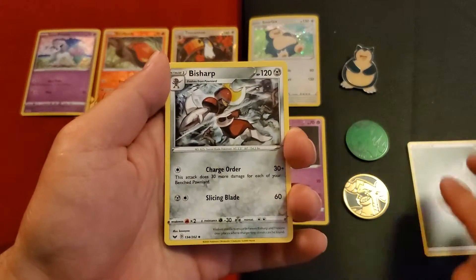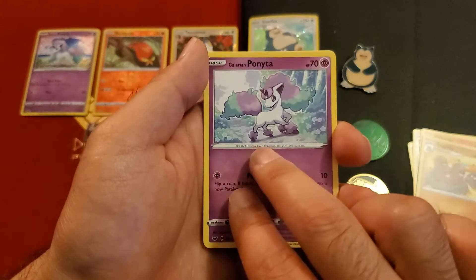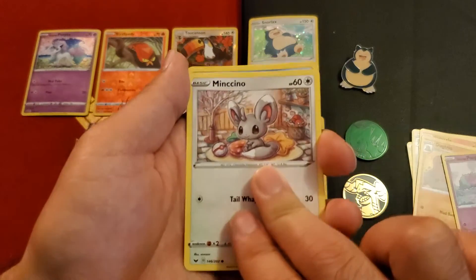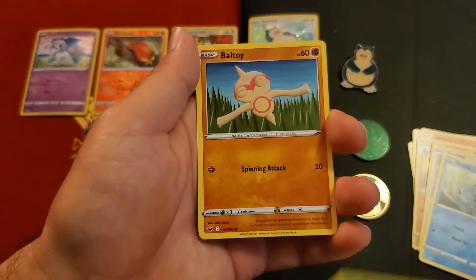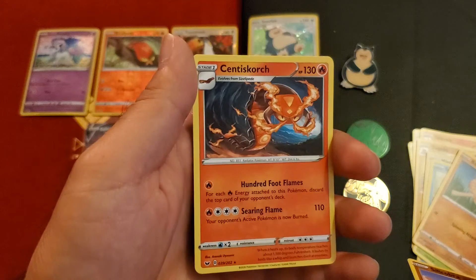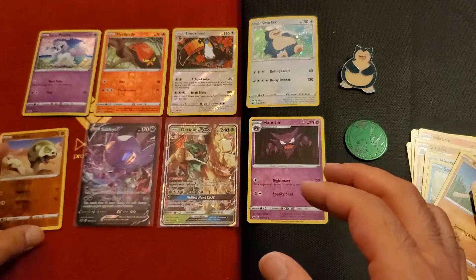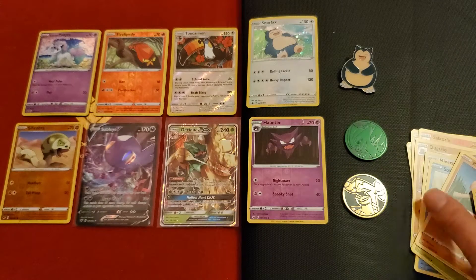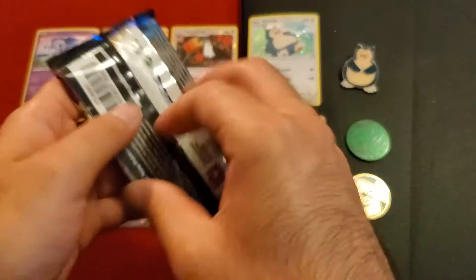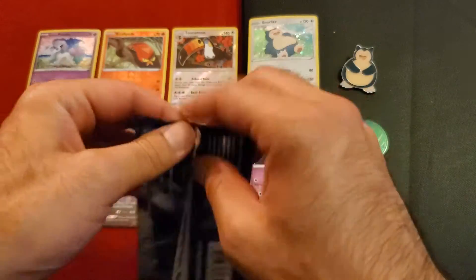So the metal energy — Besharp, Azurill — I don't use him a lot — Dugtrio, Ponyta — look at that — Seastora, Minccino, I believe, Sobble, Blipbug, Boltund, Silicobra reverse holo, and Centiskorch. Sizzlipede — okay, stage one, interesting. Let's see, Silicobra put you there. I have so many cards to my left that all need to be organized.